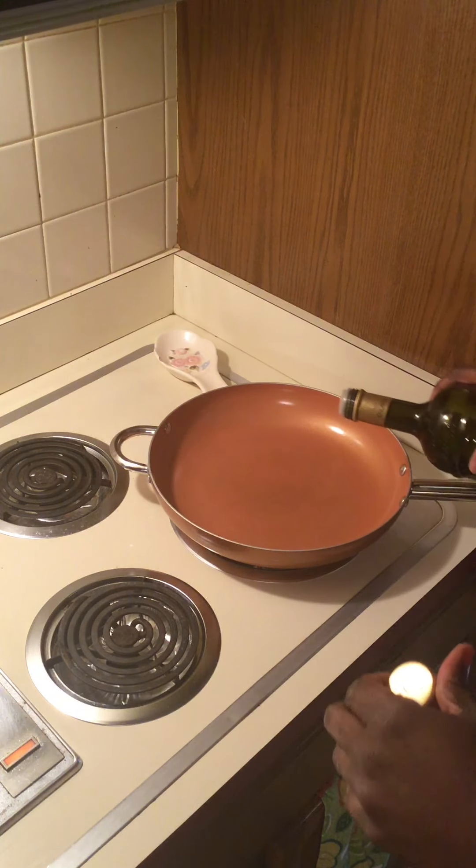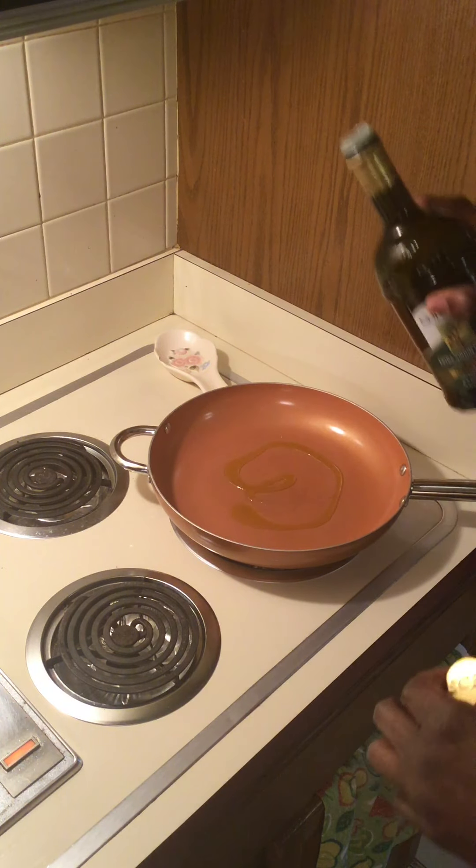Hey everybody. I've seen people on TikTok showing their kitchen creations and I decided to share my buffalo chicken nachos.